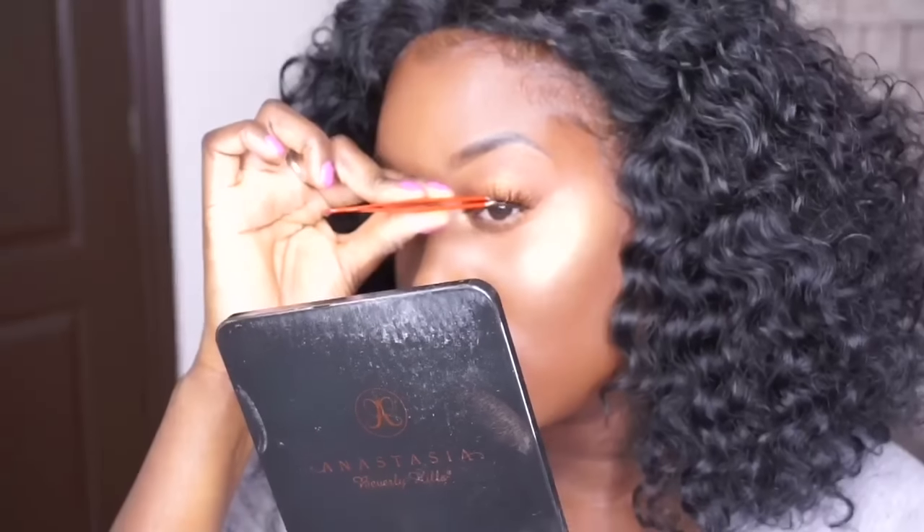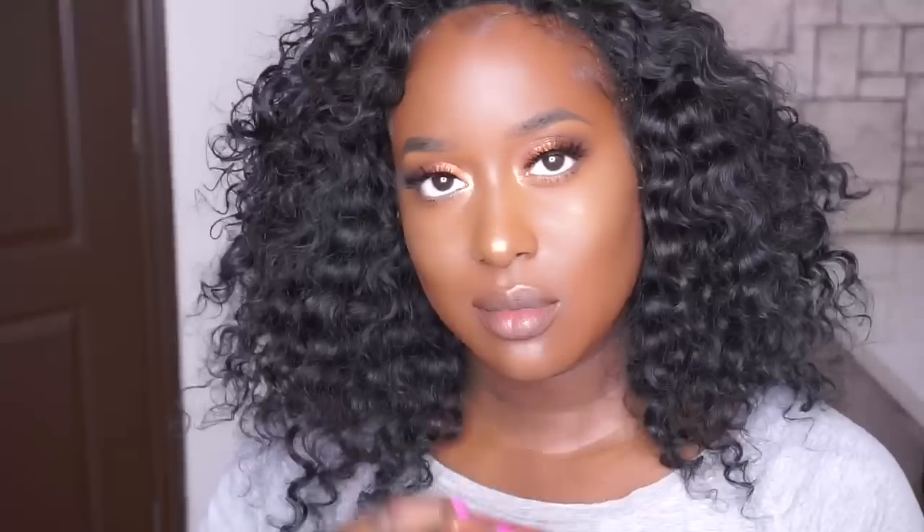So now I'm applying my lashes. I'm going to put the gloss — this one is Gilded by Anastasia Beverly Hills. And I think the look is complete.